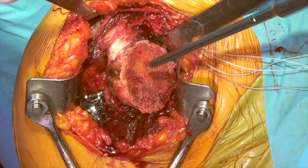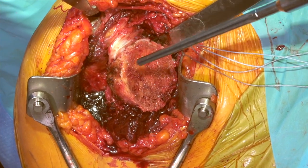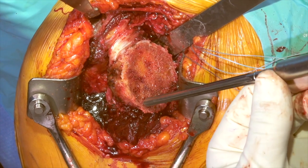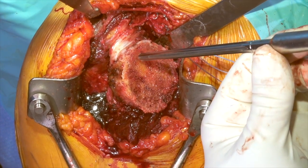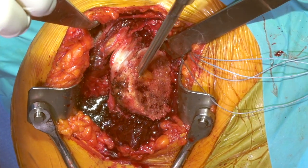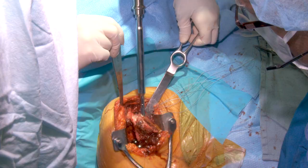We're now going to identify the center of the humeral canal. The bicipital groove is at the top here. You can also look at this cut surface, go to the most superior aspect of it, place our reamer right in position, and let it find its way down the canal.